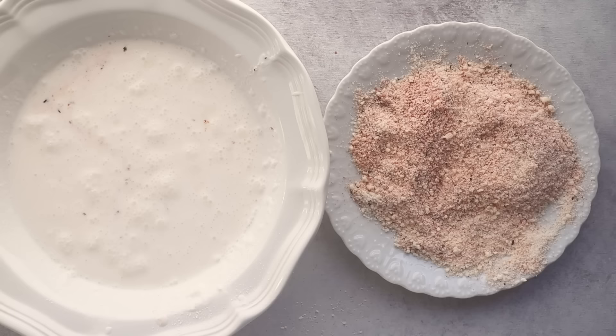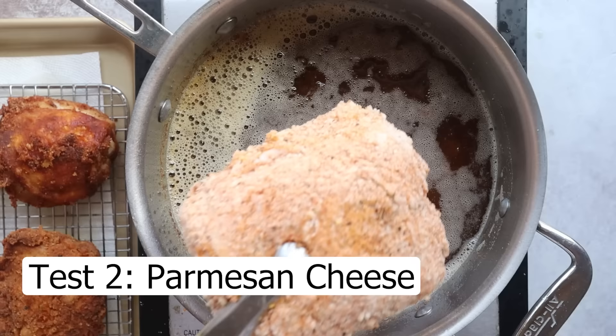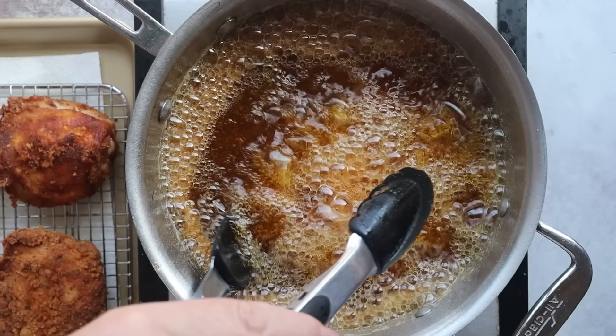I see parmesan cheese used successfully in a lot of breaded chicken recipes like parmesan crusted chicken or chicken parmesan, so I have high hopes for this one. Man, that sure is reacting to the oil — it's really bubbling. I hope this wasn't a mistake.